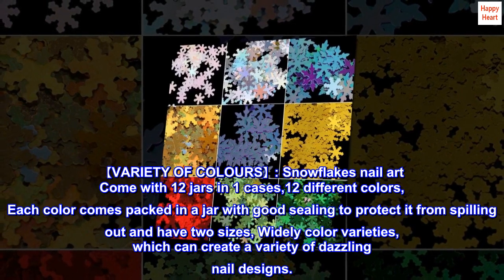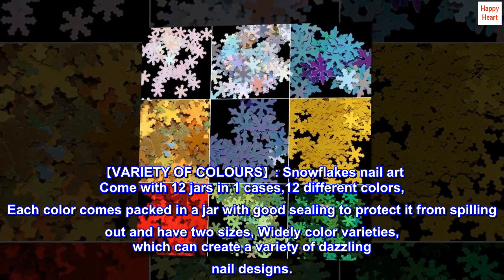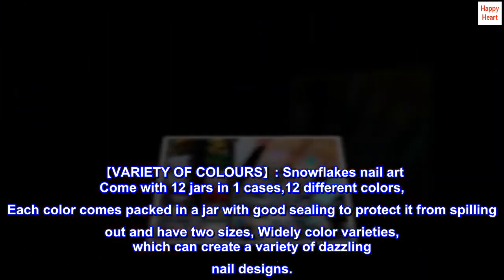Variety of colors. Snowflake nail art comes with 12 jars in one case, 12 different colors. Each color comes packed in a jar with good sealing to protect it from spilling out, and have two sizes, with widely varied color varieties which can create a variety of dazzling nail designs.